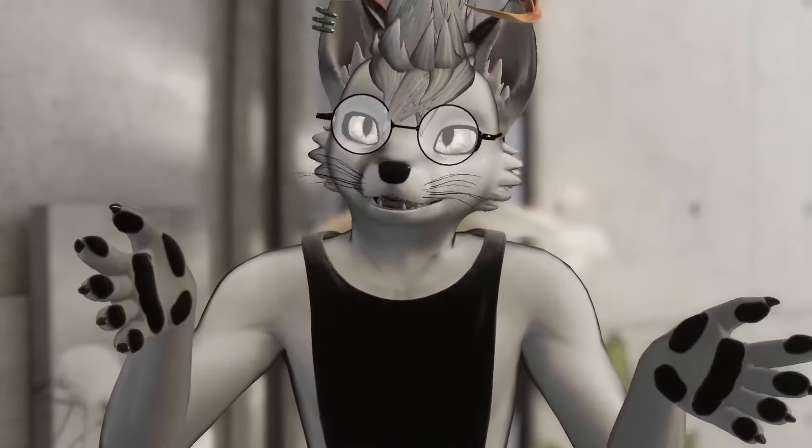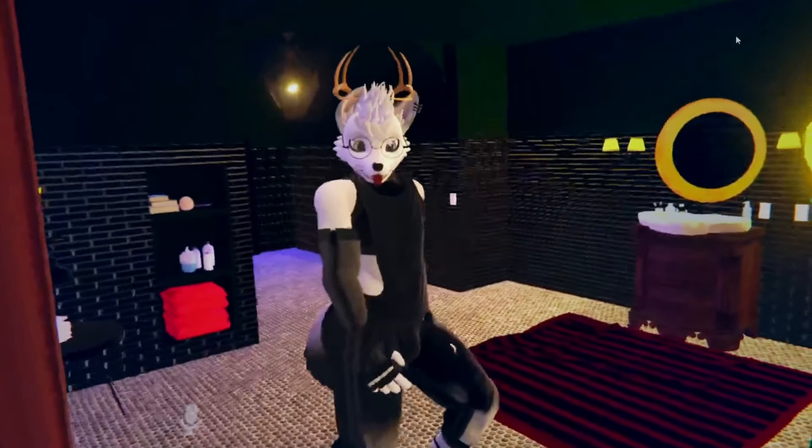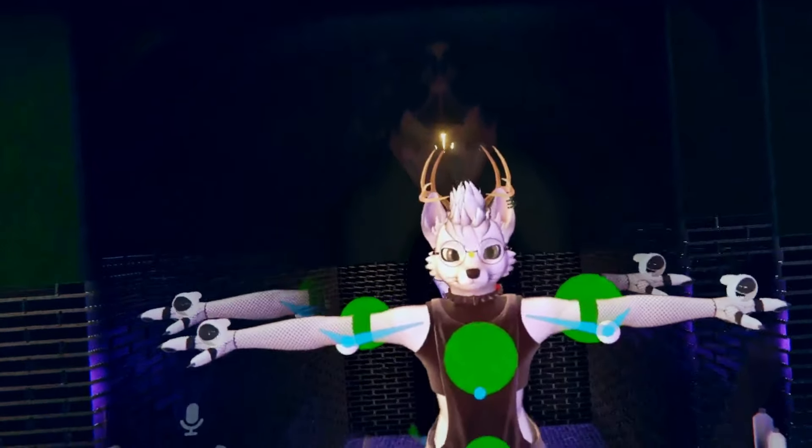Hello guys, my name is Basil and today we're going to be talking about full body tracking. More specifically, we're going to be talking about budget full body tracking and how to go about building it yourself.